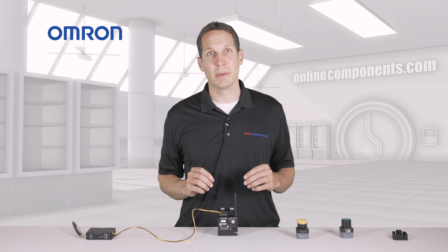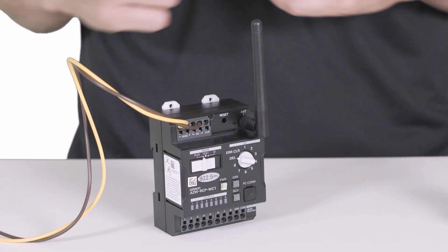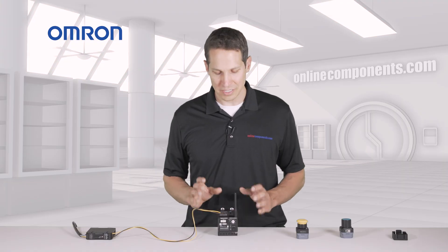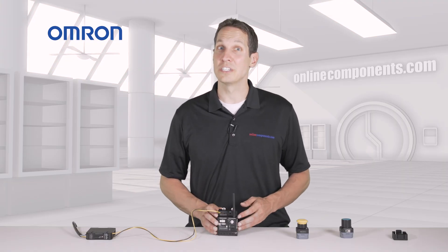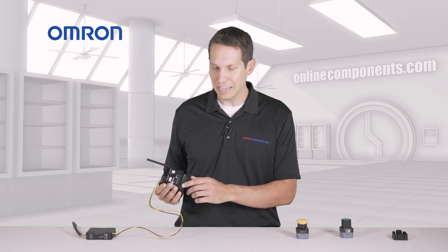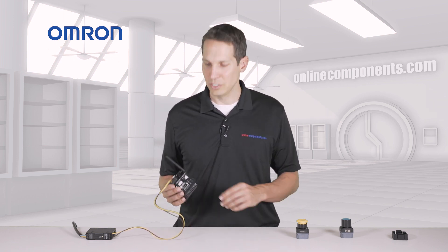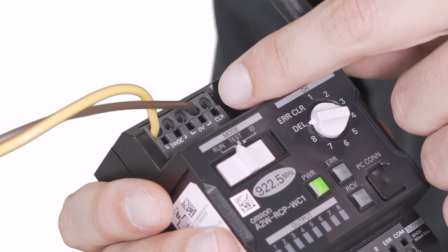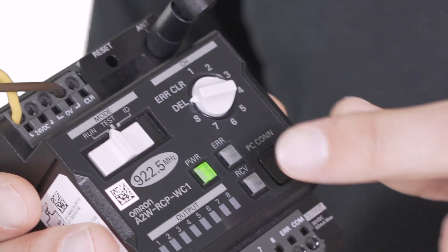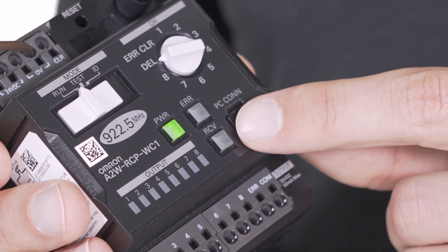The S8VK is providing power to this wireless receiver, the A2W-RCP-WC1. This receiver is very straightforward to use, with clearly marked ports and switches and common sense usage. It has 8 outputs and accordingly can be synced with 8 wireless buttons. You can see the power input up at the top and the outputs at the bottom. There are lights for power, any potential errors, and receipt of signals right here.